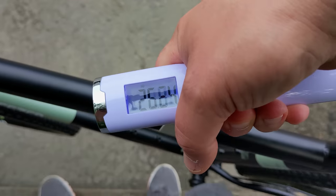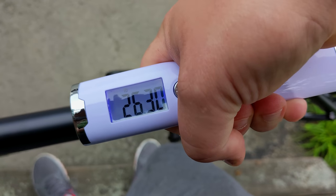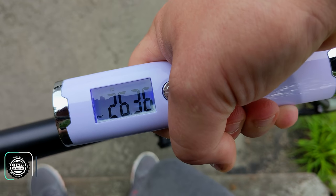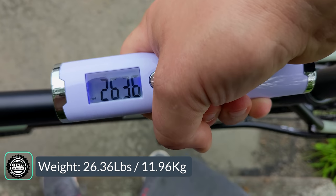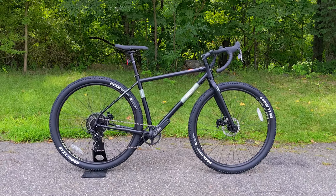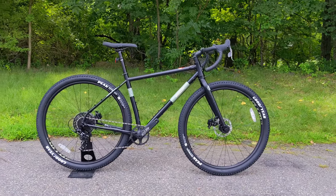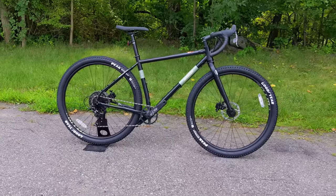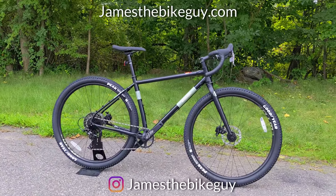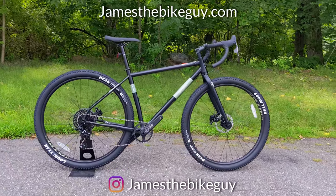Let's place it on a scale and see what it weighs. The Breezer Radar X in size small comes in at 26.36 pounds, which is pretty reasonable considering everything that's on this bike. Thanks for watching — let me know your thoughts on this bike down below, let me know if you checked out Path Less Pedals' channel, and definitely hit subscribe and browse the channel for more videos like this.